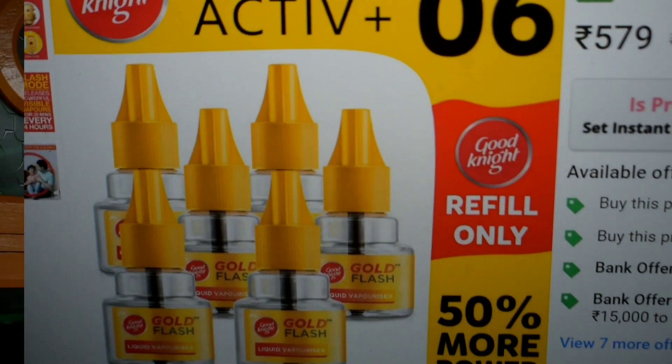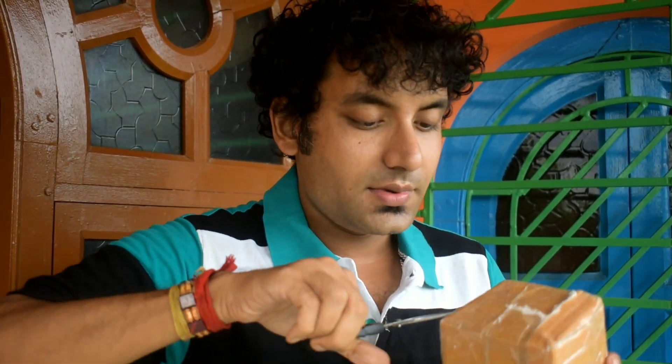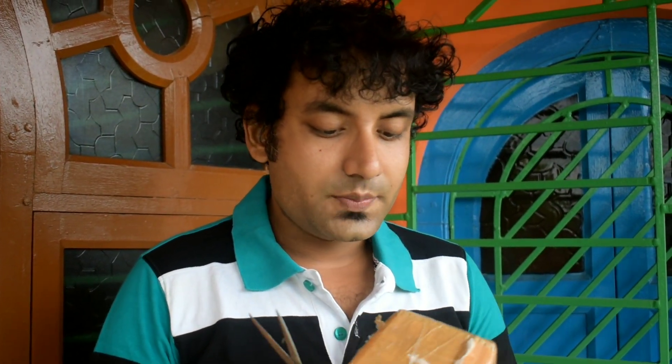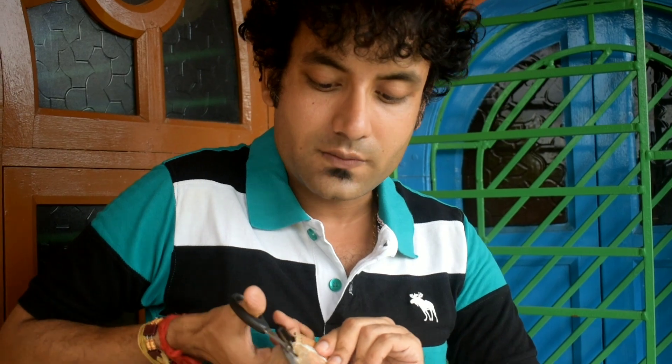Let me unpack it and see how they delivered it. They gave very good packaging. This mosquito refill is something we need every day, so rather than going to kirana stores for one pack at a time, it's better to get it on Flipkart or similar online platforms when you find a better deal.